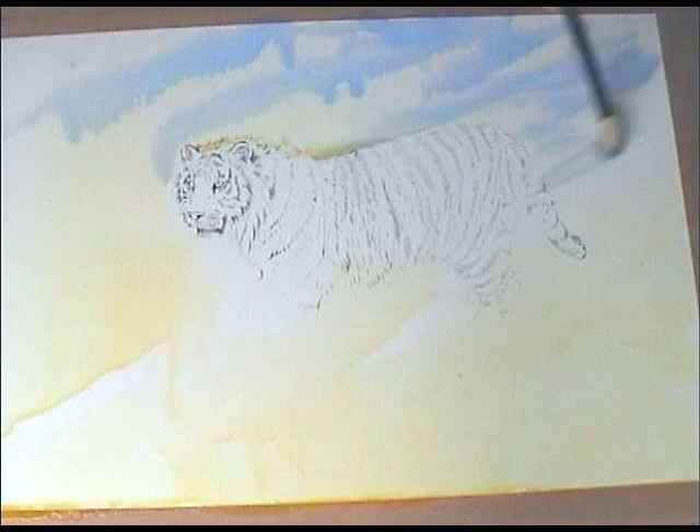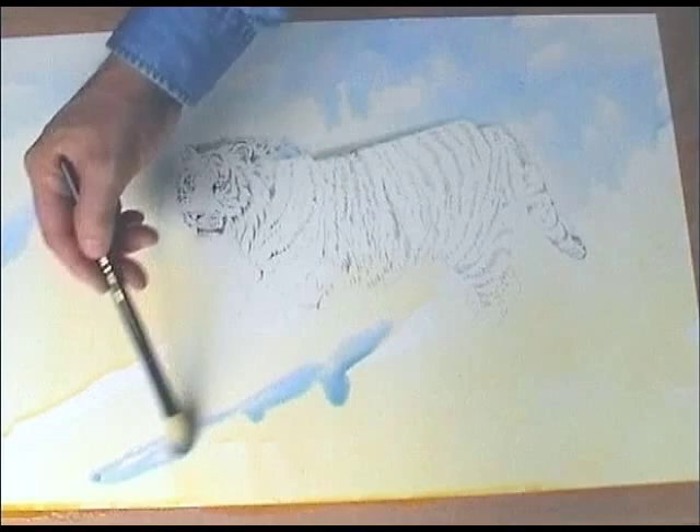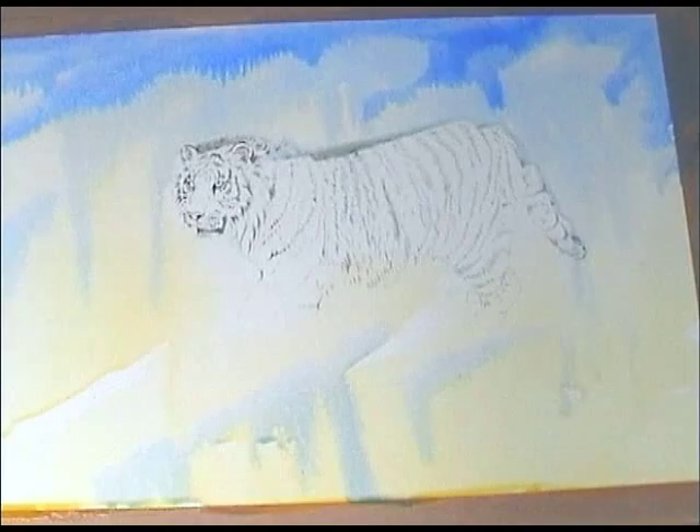You can see the water pooling on the back of the tiger. It's quite important to work quickly with acrylic because it does go off. Although I'm using it in a watercolour fashion, unlike watercolour we can't lift the colour off — or it's extremely difficult. So I've got to really dive in there and work quick because once an area is dry it doesn't re-emulsify.